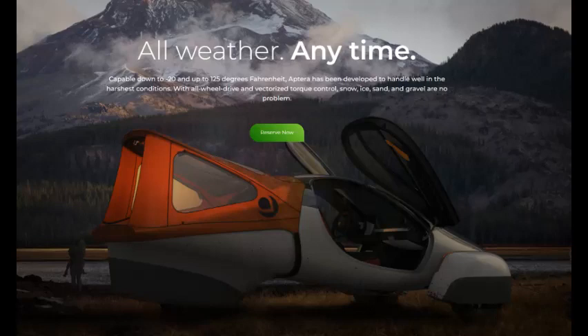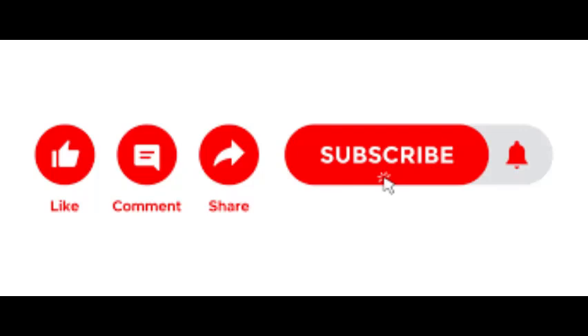That's it for today — just a short video to address this issue. There are links below on this topic, and please don't forget to subscribe, like, comment — all that good stuff. Thank you.